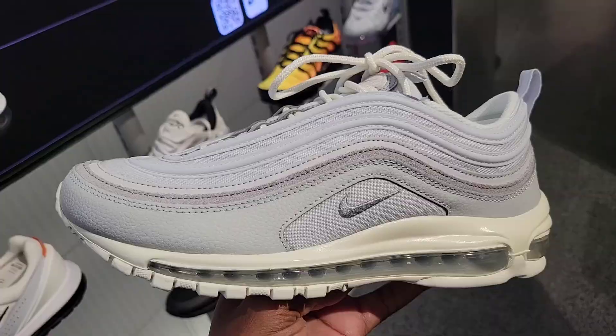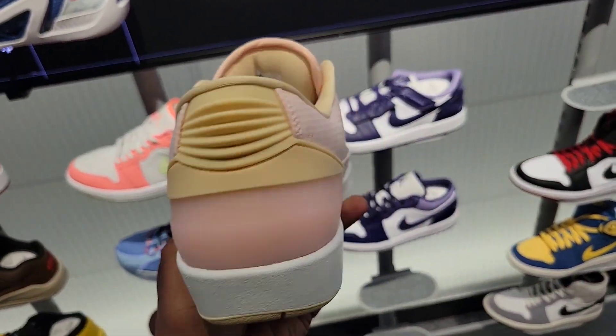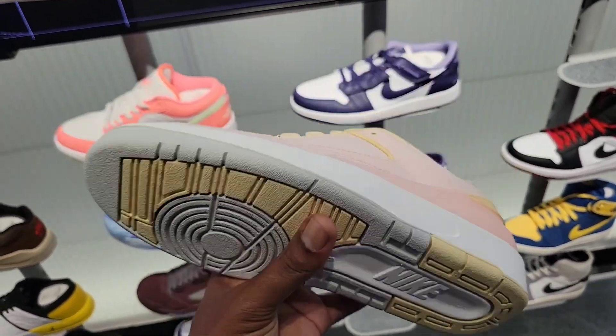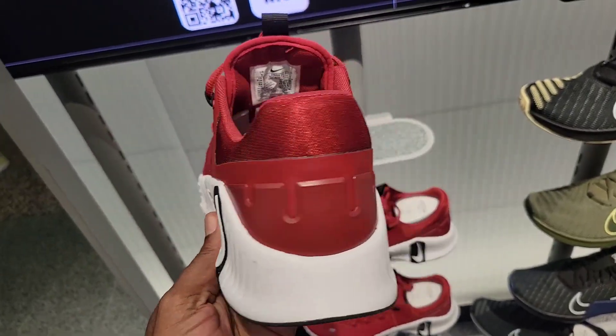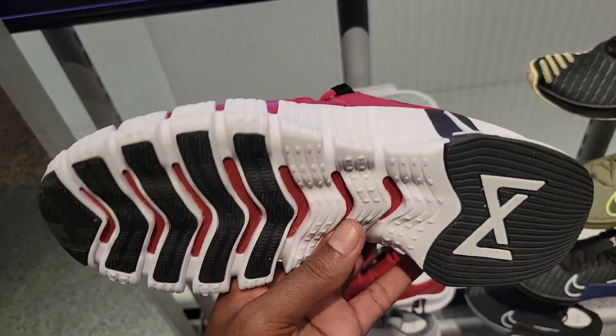Let me know what you guys think about these. Definitely haven't seen these in a little while — Jordan 2 Low the Seed Sucker, interesting colorway like a picnic table or a dad shirt. Let me know if you're feeling these. This maroon colorway just stands out to me a little bit — give me your thoughts in the comments below.